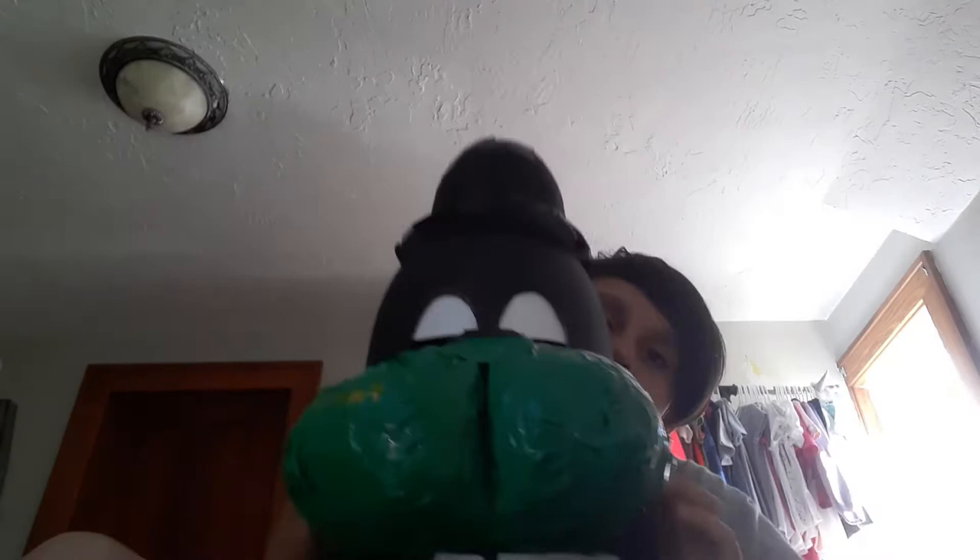Hello guys, welcome back to another video. I am here with my Freddie head.